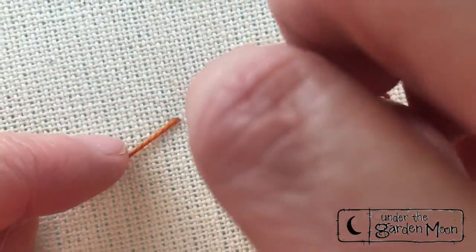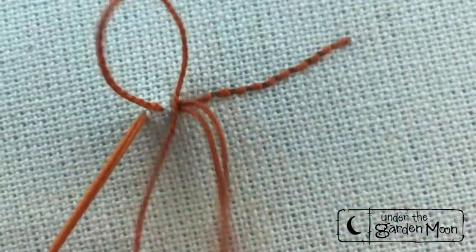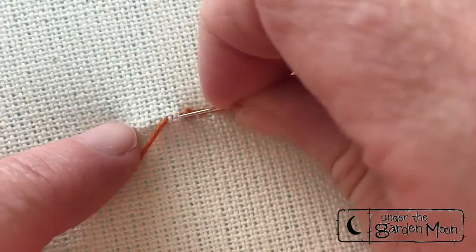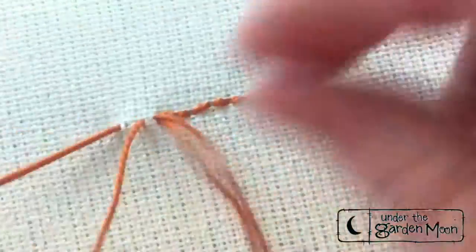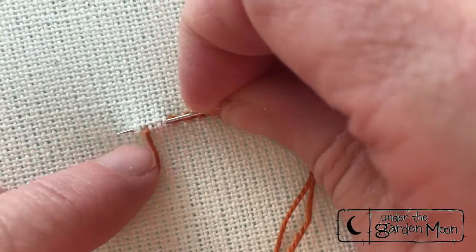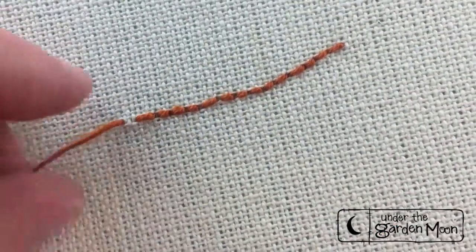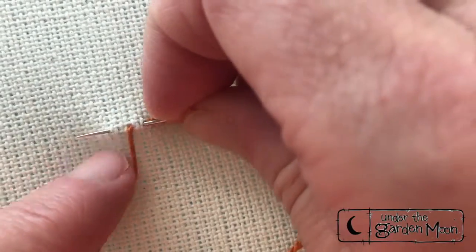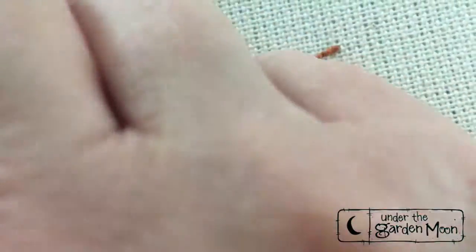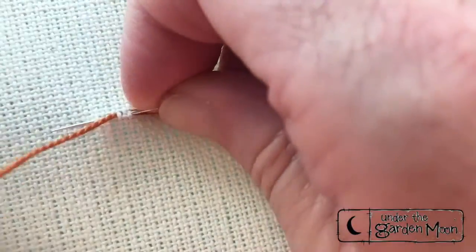This is the easiest stitch to curve and still have the stitches look straight and not zigzaggy. For wool appliqué, I really do like doing this stitch around the outside of an appliqué piece. It kind of adds another layered look and I like how it adds another texture.